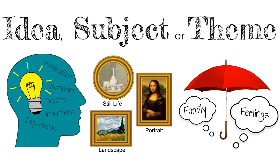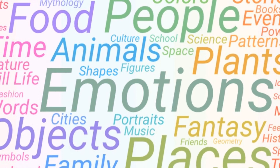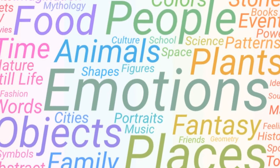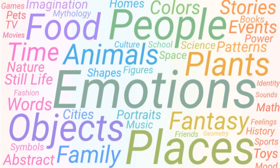Now it's your turn to create a tiny art collection. To start, choose an idea, subject, or theme that is meaningful to you. Think about what interests you, what fascinates you, what you are passionate about. Focus on one thing to create unity in your work.